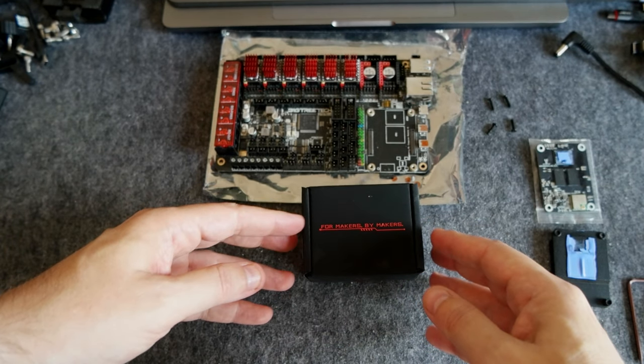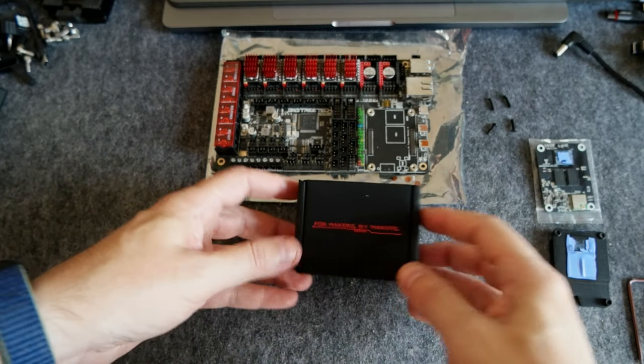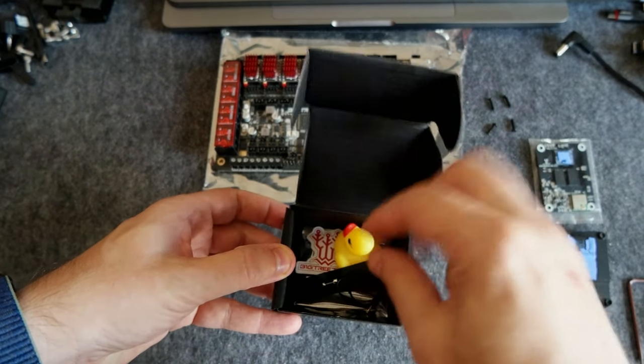We'll see the process of installation of Klipper and the firmware, and probably even the two interfaces for Klipper. So let's do the installation — first, a small unboxing.